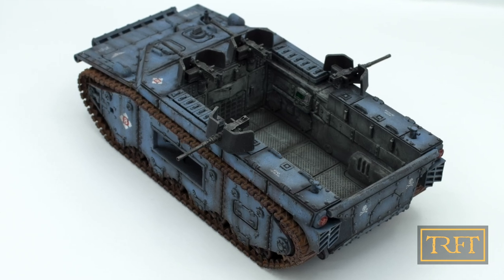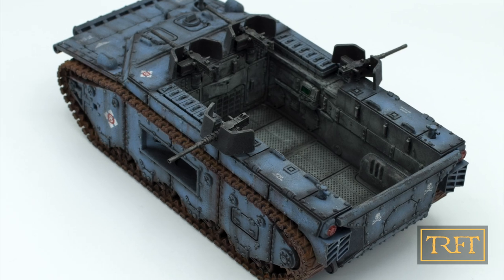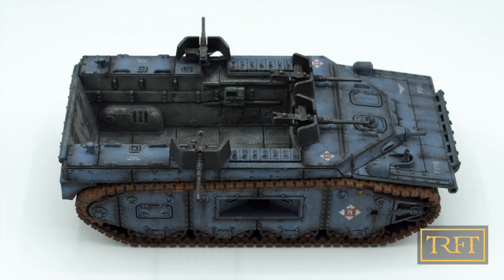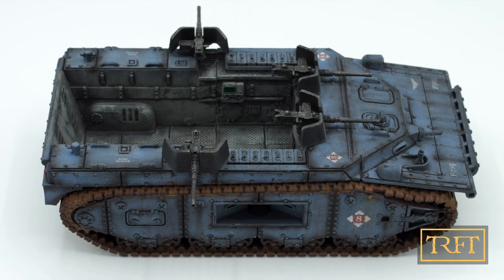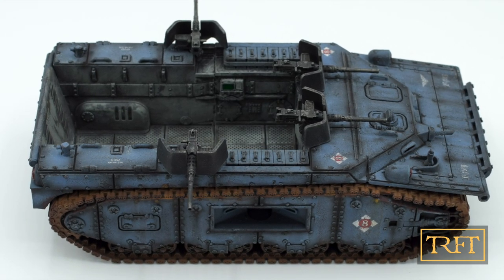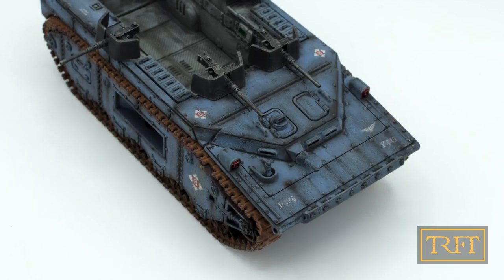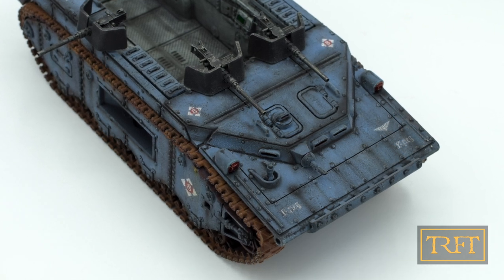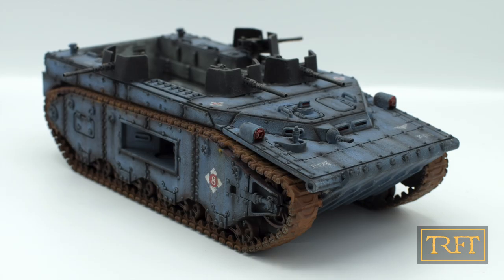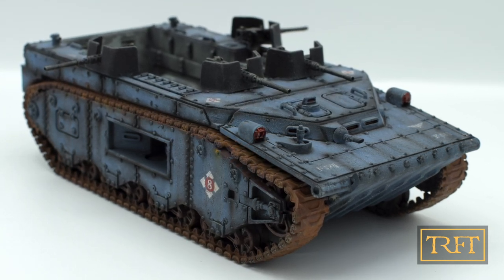Hello everyone! In this weathering tutorial I'm going to show you how to weather your tanks with liquid pigments. More specifically, I will show you how I applied shading, streaking effects, and rust effects to this awesome Bison LVT by Golden Dragon Games. Follow the link in the description if you're interested in this 3D printed model.